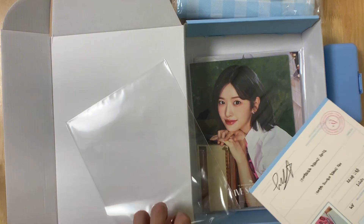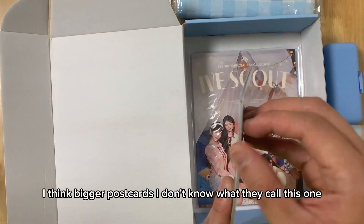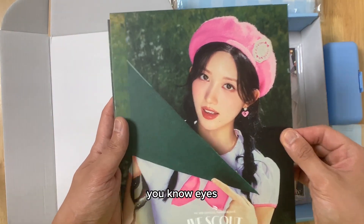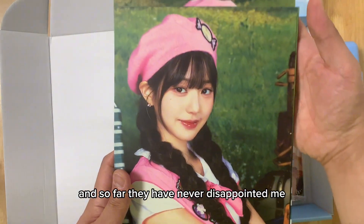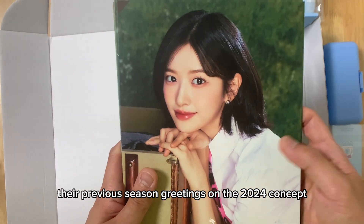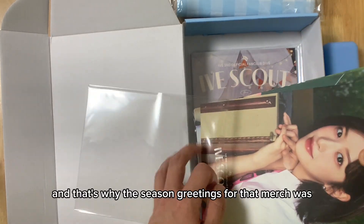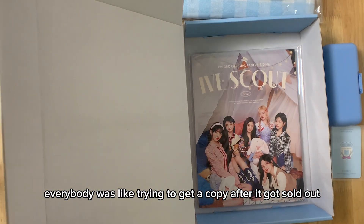And those are all the applications of the members. And then here we also have bigger postcards. They look really, really beautiful. IVE always gives us very different images and concepts, and so far they have never disappointed me. I personally really liked their previous season greetings, the 2024 fairy concept. That one was really, really good — I super liked it. And that's why the season greetings merch was really expensive. Everybody was trying to get a copy after it sold out.